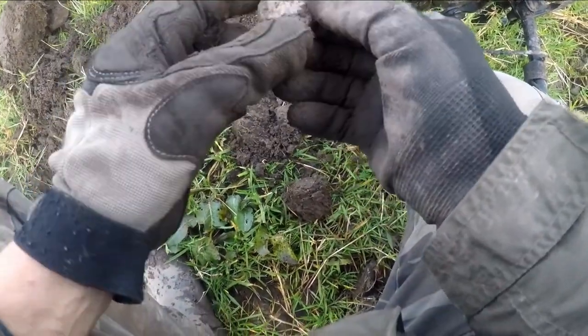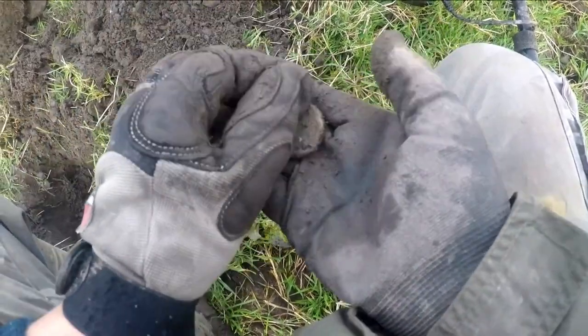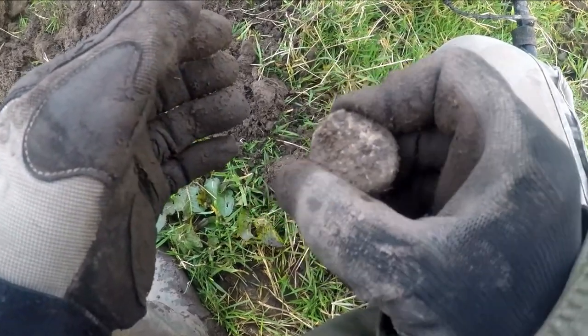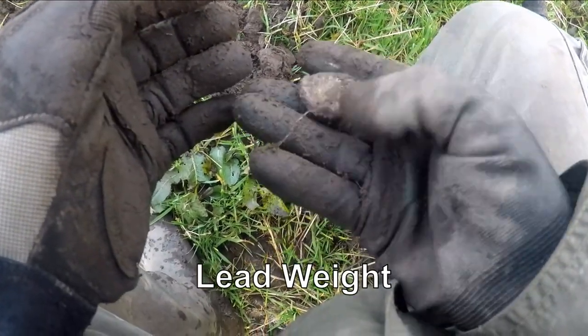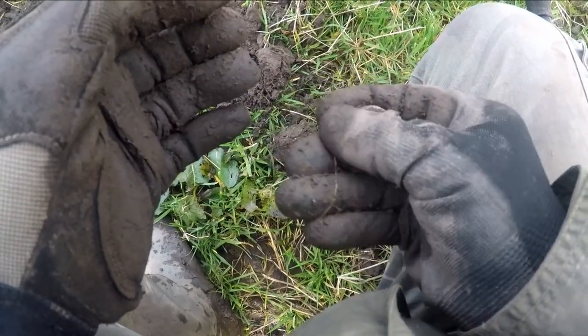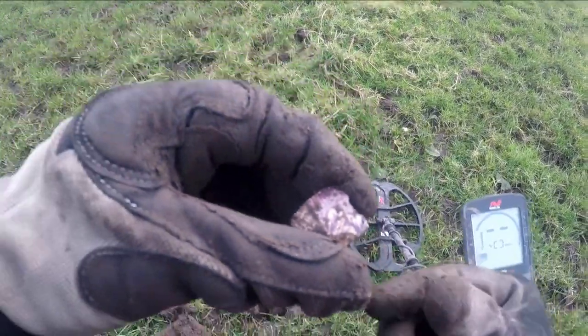What's this? It's a big piece of... I think that's something. I think it's a lead weight of some kind. Probably quite old. Look at that. Bit of putty there with a bit of pattern.